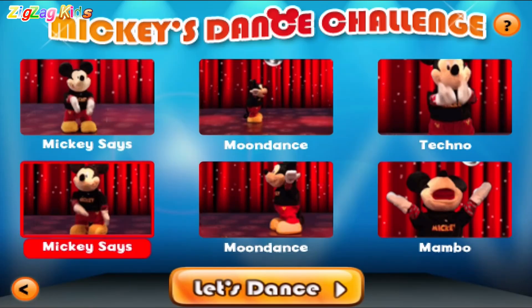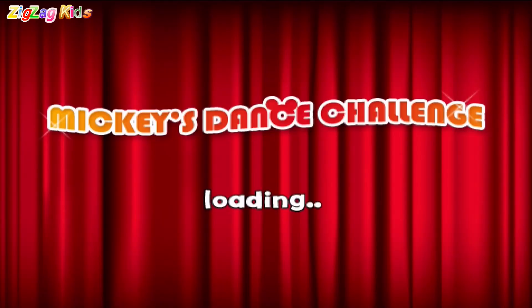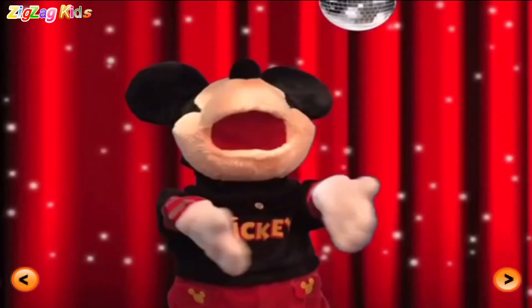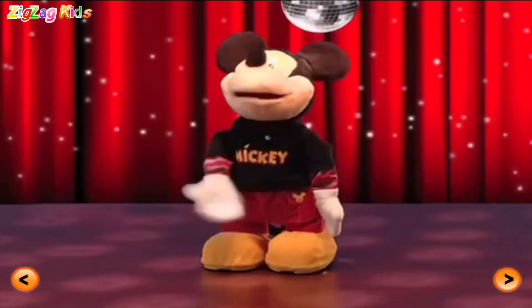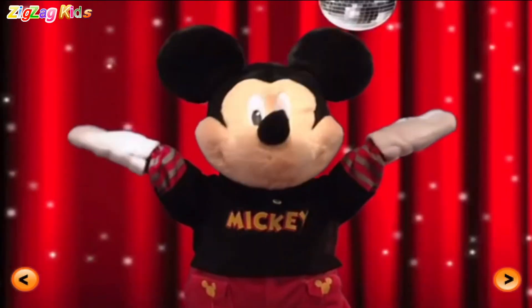Touch three dance... Mickey says... Moon Dance! Tech! Hey, hey! Let's dance! Oh yeah! Come on! Disco point! Oh yeah! Oh yeah! Moon Dance!